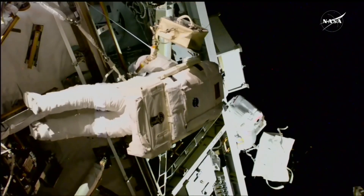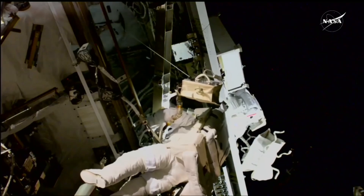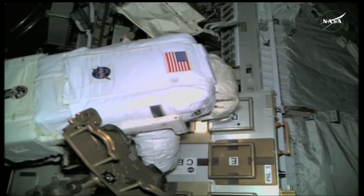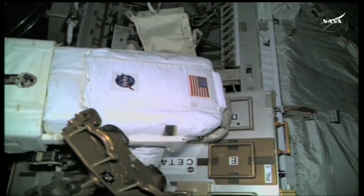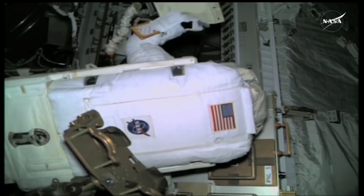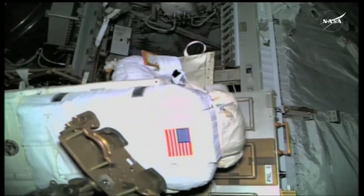There is a great look at Expedition 72 Commander Sonia Williams with Nick Haig just above her on the truss. You're going to stow one end of your mini workstation ret on that handrail for the failed RGA, and then you can continue moving down. You want to avoid contact with that S0 aft-based radiator as well.